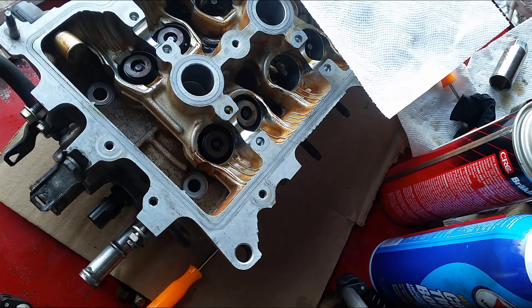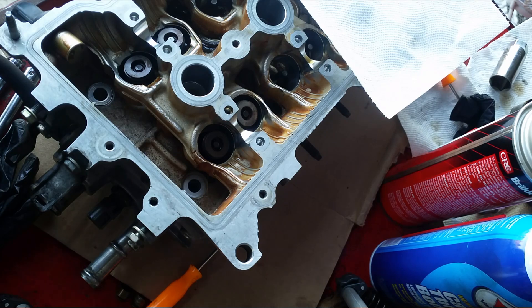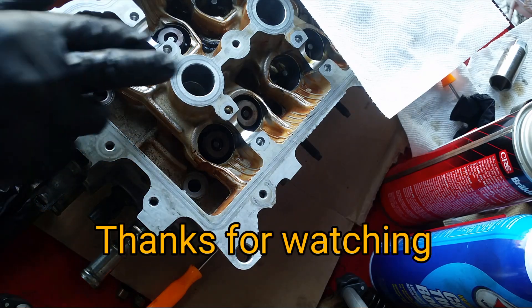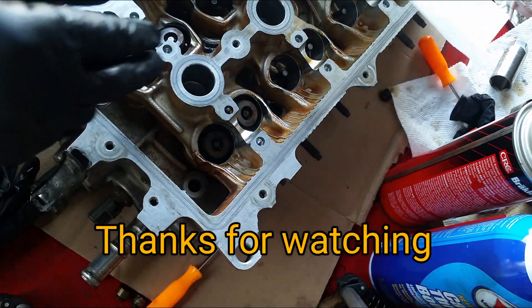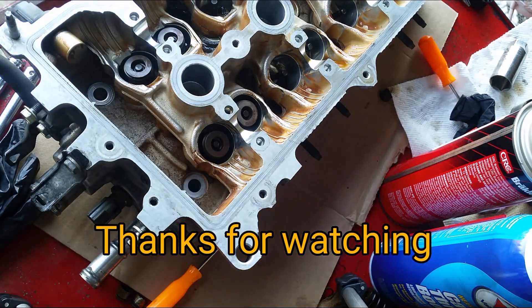Just double check to make sure everything is locked in place. Looks pretty good. I've got a few more sets to go, and that should be it.